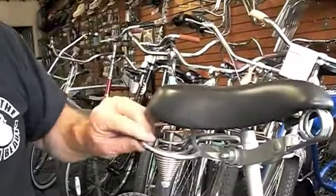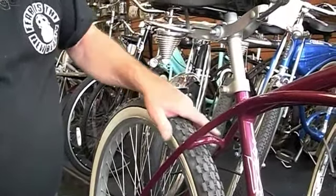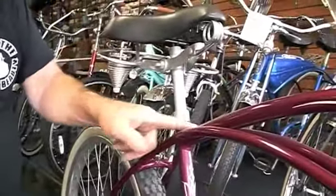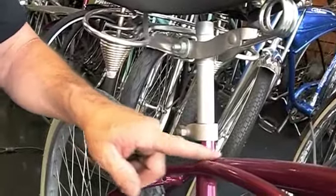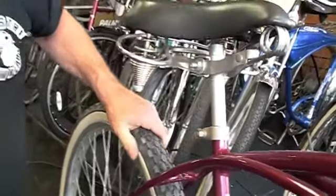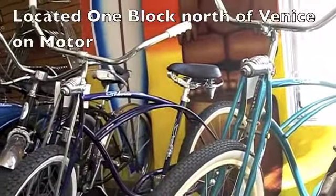It has a bag holder — or bumper if you prefer — and reproduction tires. This is a balloon size frame, a Phillip raised 55 frame. I have several of these; they come in different colors and are completely refurbished.